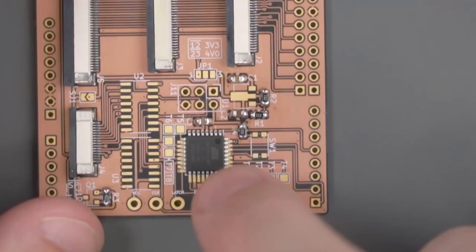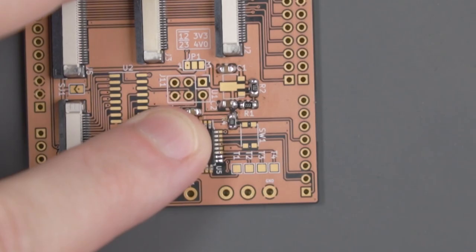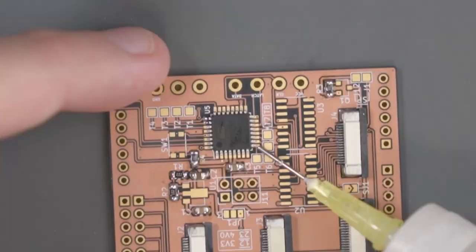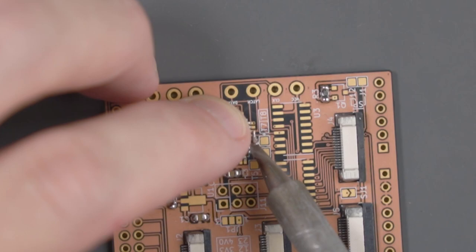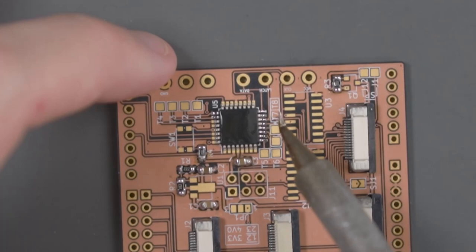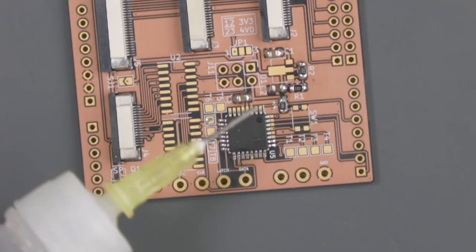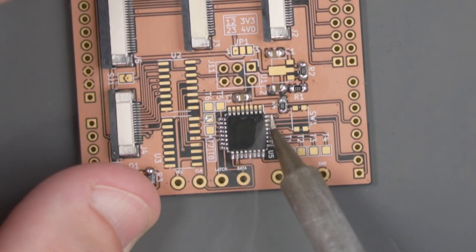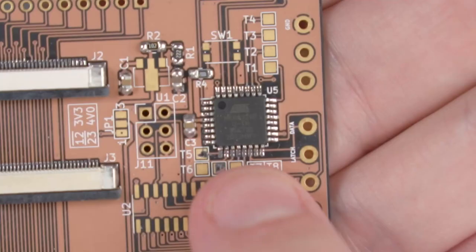This is going to be a little more difficult than the FFCs, because we have to line it up on all sides. Let's add some flux to one of the corners, grab a little bit of solder, and with the microcontroller lined up, tack down one of the corners. Let's turn it around and tack this other side — same thing, add a little bit of flux, double check that the pins are lined up, then tack the corner. From here, you can go ahead and solder the remaining legs. And there's the microcontroller all soldered up.